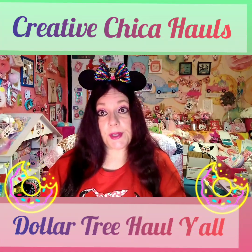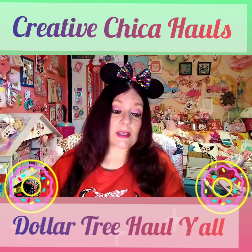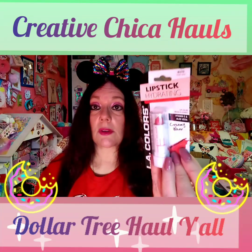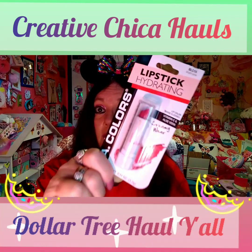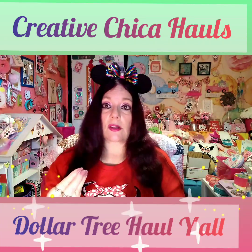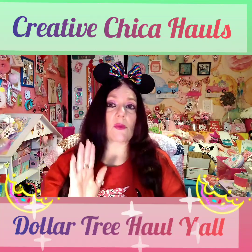I went to Dollar Tree with the hubs and I bought me some more of this bright pink lipstick — it's the LA Colors. Kathy sent me the 80s shade; I keep looking for it but they don't have it. I appreciate it so much, Kathy! I love this bright pink because I love bright colors — I don't like wearing light lipstick, you can't really see it. I picked it up just to have on hand while they have it.